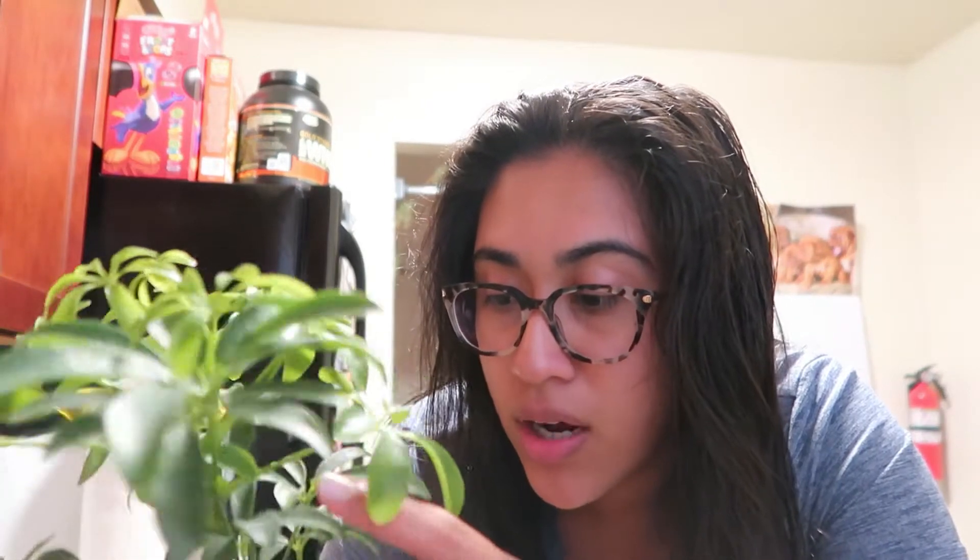This other one is the same concept. I watered it yesterday so I'm not gonna water it again — or maybe I will though, it's pretty dry. It says moderately dry soil.